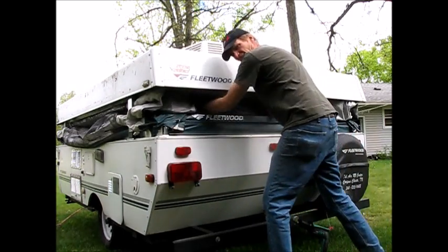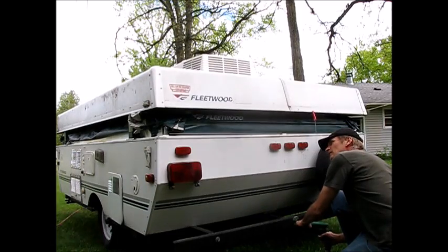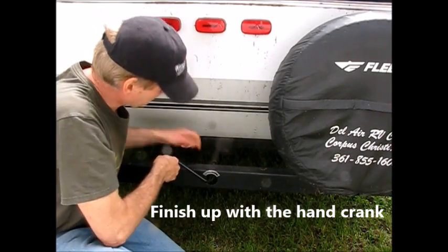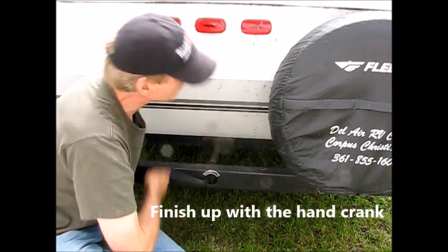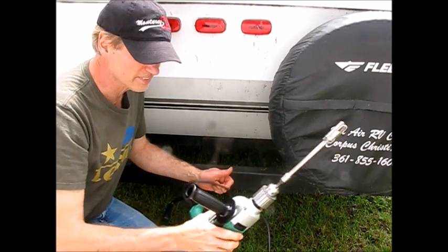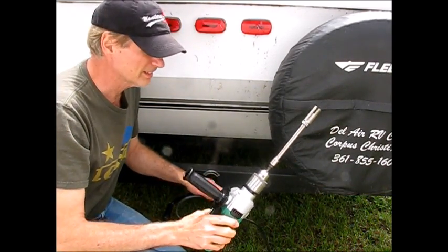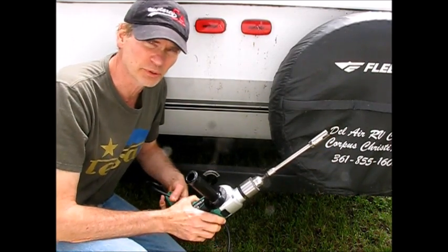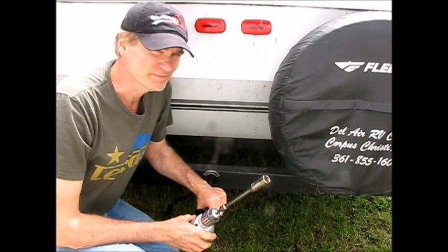You've got to stop and pack it in now. I'd recommend finishing up on this end too with the hand crank. With a drill like this that you can't adjust the torque on, you don't want to ram it. You put the socket or your mechanism in the camper — you don't want to ram it up against the end. Happy camping. Thanks for watching.